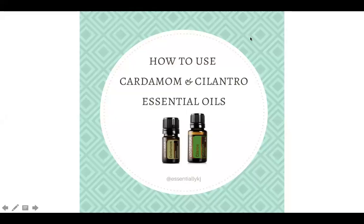We're going to talk about how to use cardamom and cilantro essential oils because they are today's BOGO, which is Thursday the 22nd of February. You can get both of those for $26. If you're interested in this deal, you would just go to your cart and add cardamom, and cilantro will automatically show up in your cart after you click proceed to checkout.